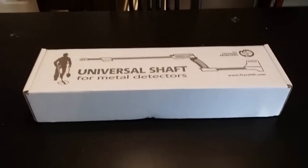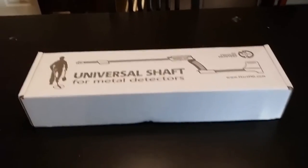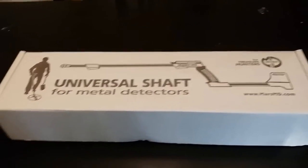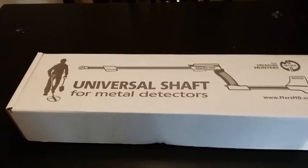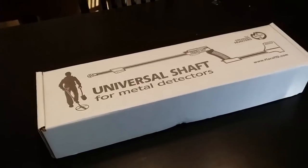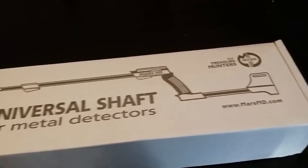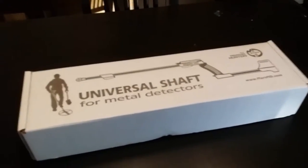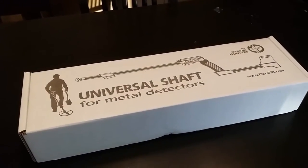I just got this today in the mail — it's made by Mars MD and it's a universal shaft, supposedly able to fit over 50 different metal detectors. It's obviously designed after the XP Deus shaft handle assembly, so let's check it out and see what it looks like.